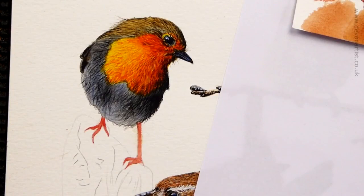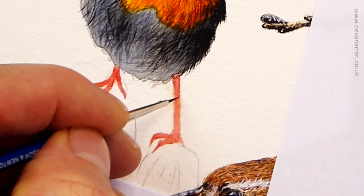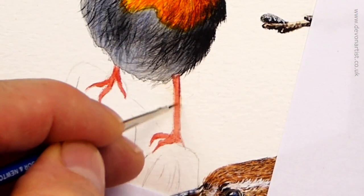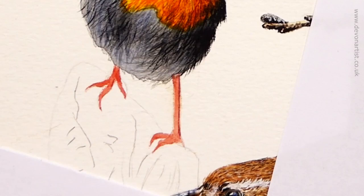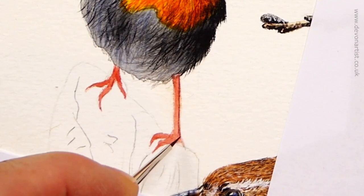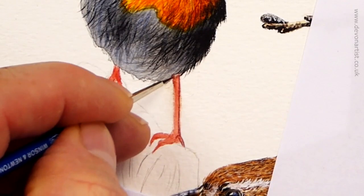Switch to a slightly thicker version of the same mix to start to work the detail, and initially outline and map out the leg and foot. This will start to build the darker edges and the lighter middle, which has the effect of making the leg look round and three-dimensional. I don't like outlining things, but outline the legs — using the very tip of the brush. Load it, roll it and dab it on some kitchen roll so it's not too overloaded when you come to the painting. Let's start to map out where things are.